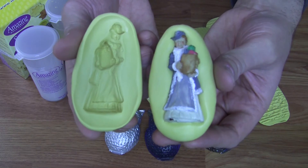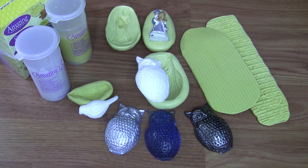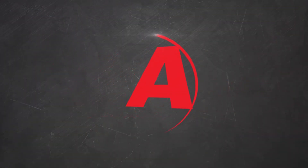If you have any questions about the Amazing Mold Putty or any of our products, please visit our website at moldputty.com or call us at 1-800-447-9344.